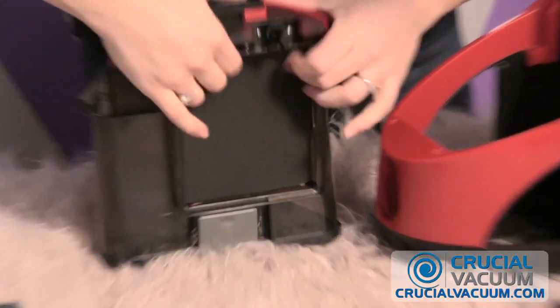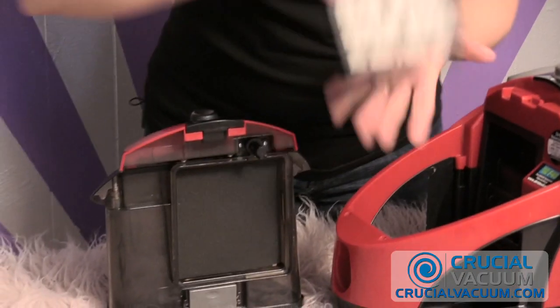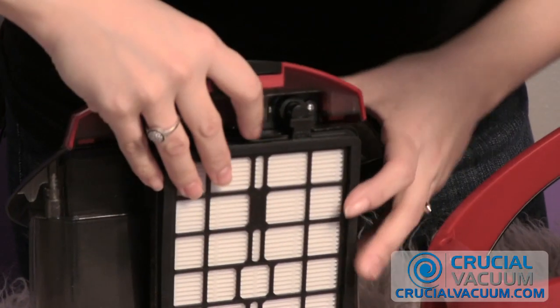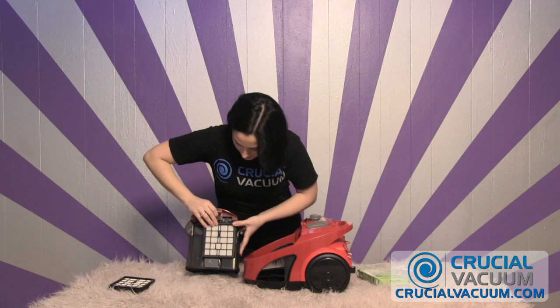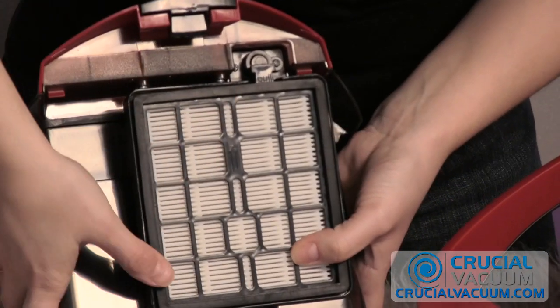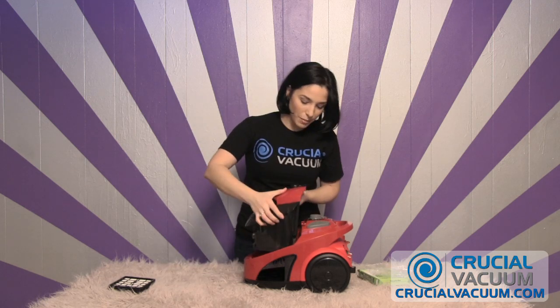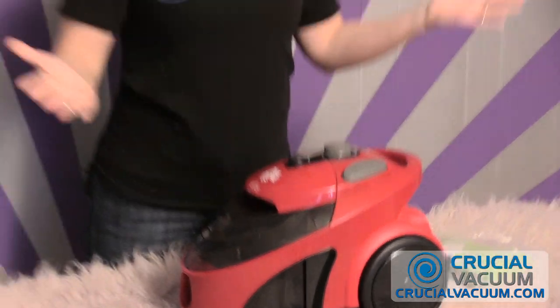That'll go in first. And then here's your Dirt Devil filter, here's your CrucialVacuum.com filter — could you tell? Not really. We're going to put CrucialVacuum.com's filter right in there. Remember, any time this gets a little too dirty, all you need to do is just wash it and rinse it out. You do have free shipping — never forget that. It'll snap right back into place and you're all good to go. Put that right back in there. Hear that click and you're all set.